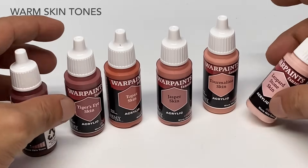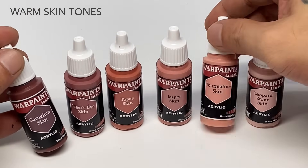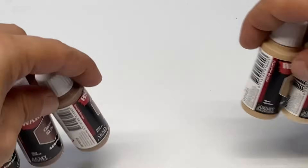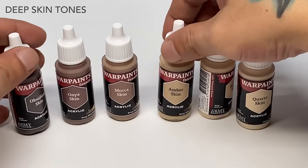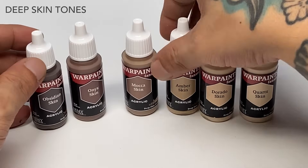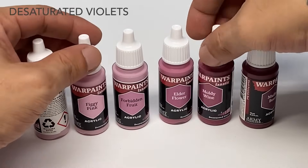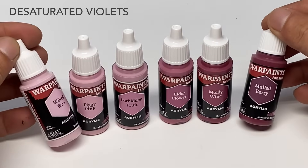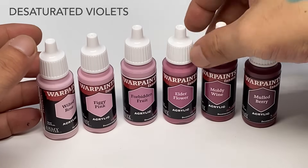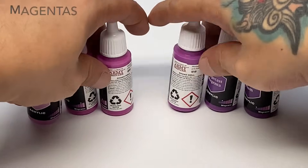I used to paint with a certain brand way back, and that brand had a ton of browns, ochres, and tans to the point where some colors seemed redundant and not really efficient to use within the same miniature. So my first impression with the Warpaints Fanatic triad is that even though you have tons of paints, all of the colors seem very unique to each other — not much redundancy — and painting with this should be super fun.